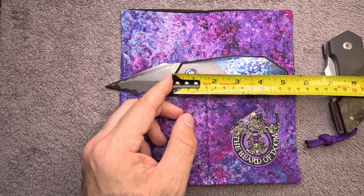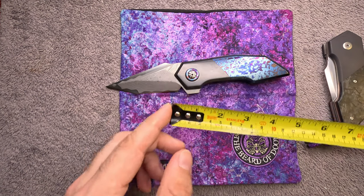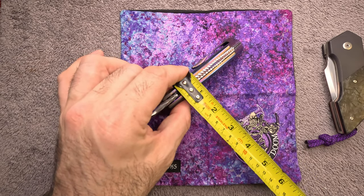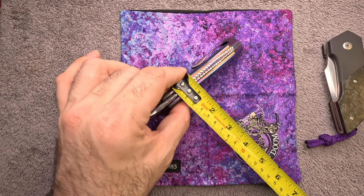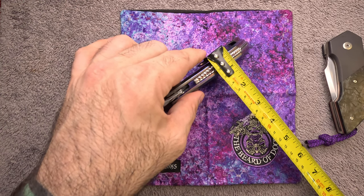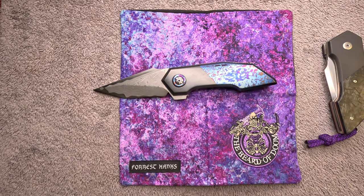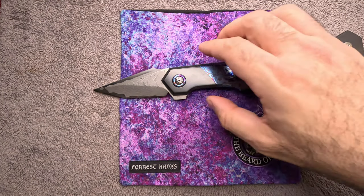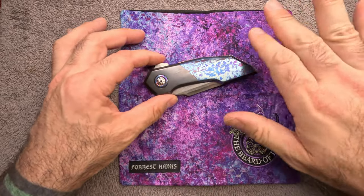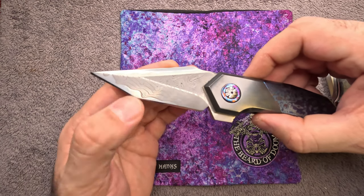All the way to the tail of that back spacer it's five and a quarter inches. This is a chunky boy — we're looking at almost three quarters of an inch thickness, even closer to an inch if you include the width of the clip. It's not light either. These are thick, heavy, and meaty materials — an absolute stunner.